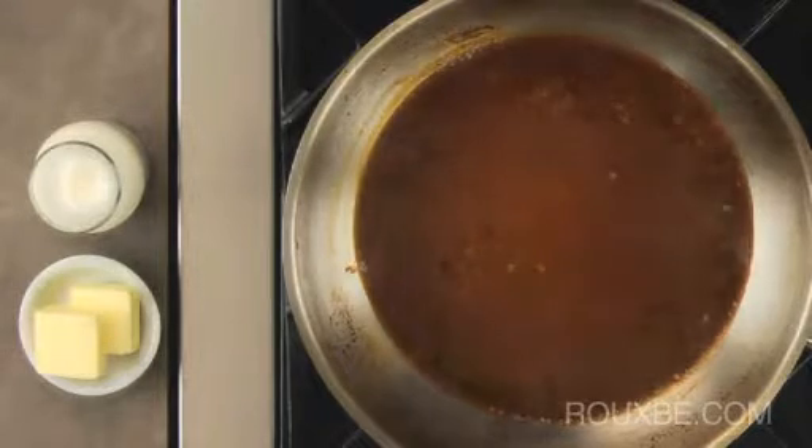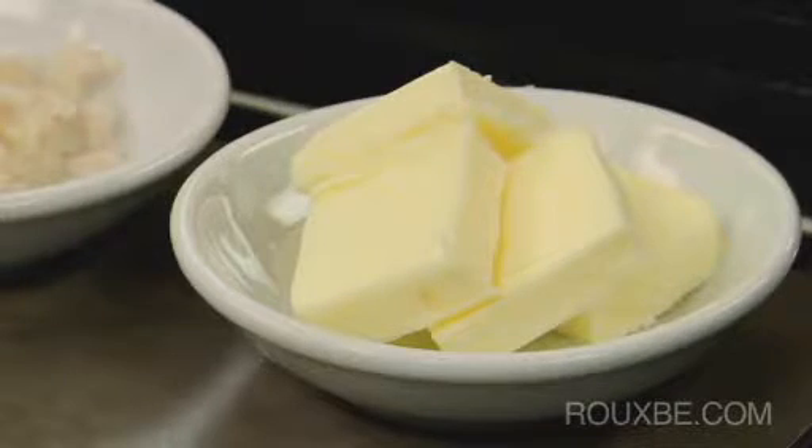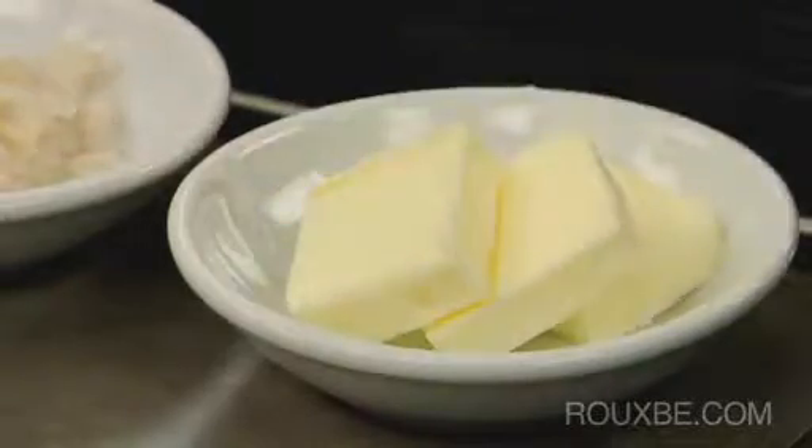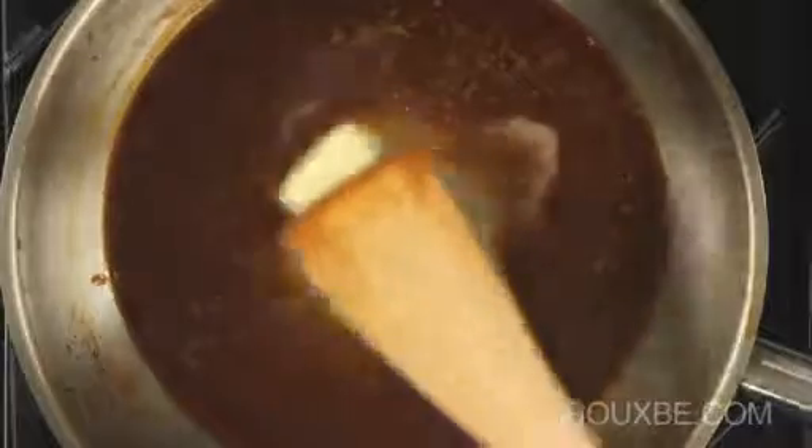When adding butter, there are a few things to keep in mind. First, the heat should be off or very low. Secondly, the butter should be cold. Add the butter a bit at a time in slow swirling motions. This allows the cold and slow melting butter to emulsify gently into the sauce.